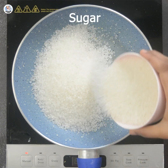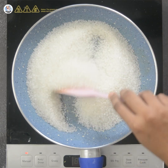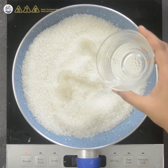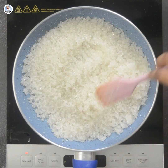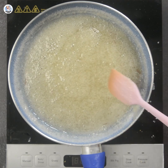Then in another pan, melt 1 and a half cups of sugar. Add 1/4 cup of water so that it doesn't burn. Once it melts, add a few kesar strands into it and mix it.